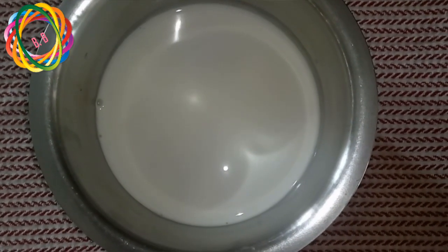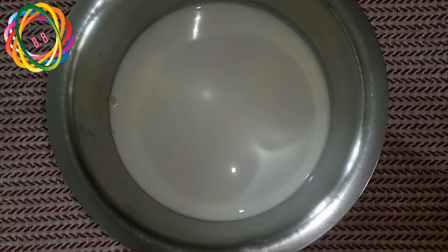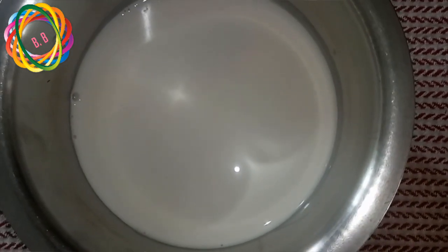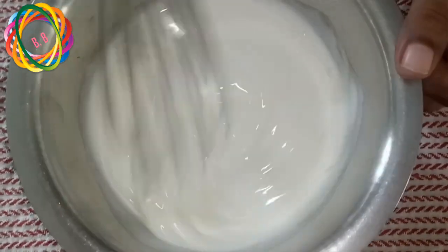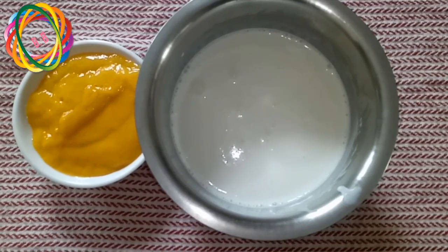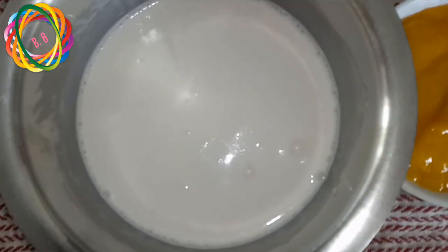I will whisk 1 to 1.5 cups of cream. I will try to make the pulp ready.